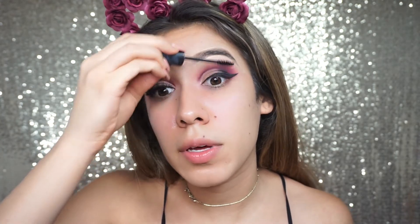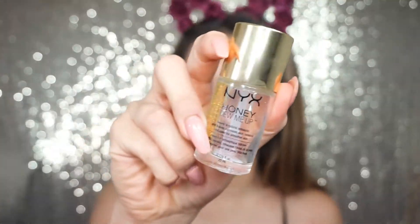For lashes, I'm going to be taking Wispy for Days by Violet Boss. I'm going to apply a little bit of mascara to my regular lashes first, then take Duo glue and apply it to the lash line. Then we're going to take the NYX Honey Do Me Up — I know it looked empty but the product was just tilted to the side — and blend this into the skin.